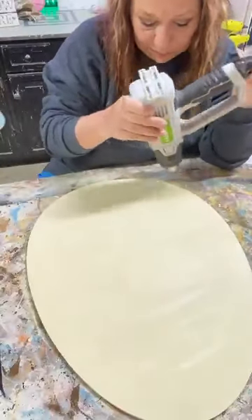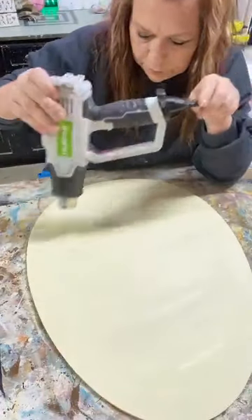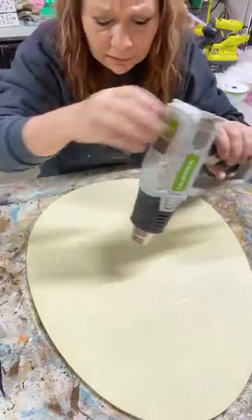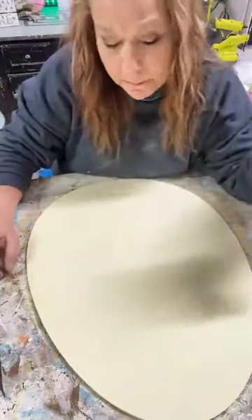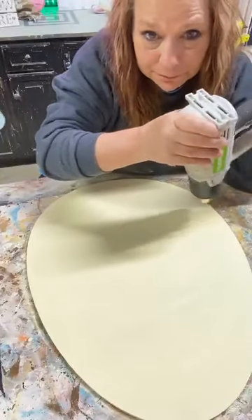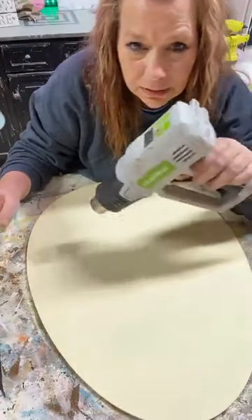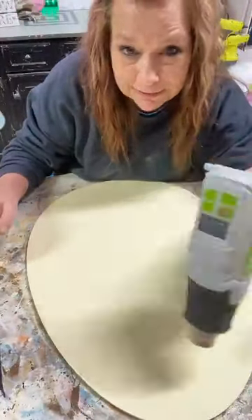I gotta get this really dry because I'm gonna be taping a lot so I don't pull my paint off. Shop Like Angie dot com takes you straight to the site and I get points for you buying - it helps me buy my ribbon. I go through a lot, especially now that I'm doing these bow classes.